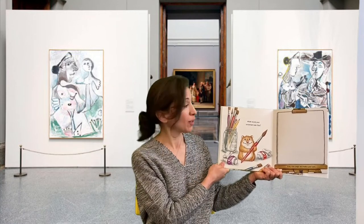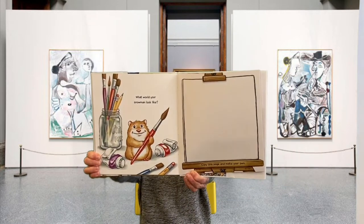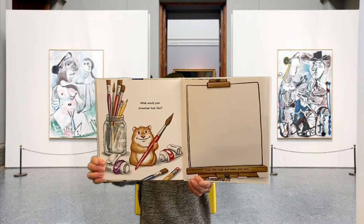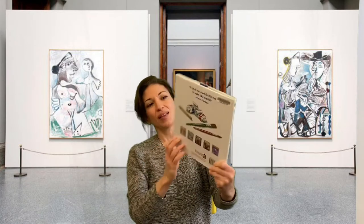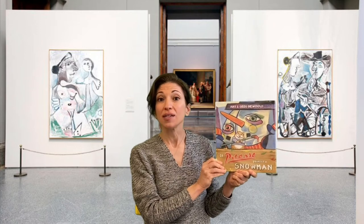What would your snowman look like? The end — and that's If Picasso Painted a Snowman.